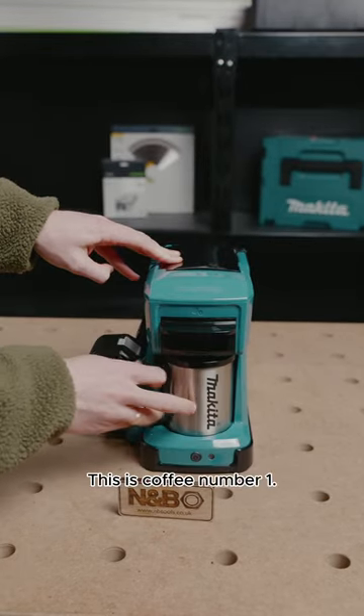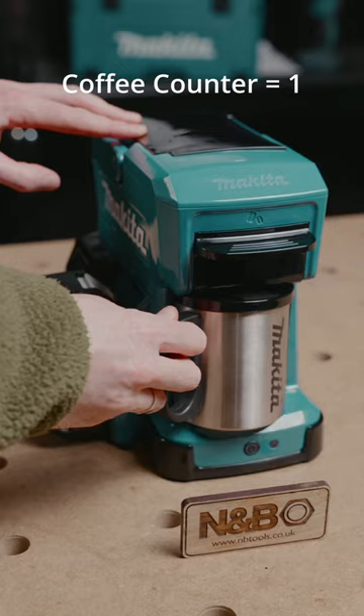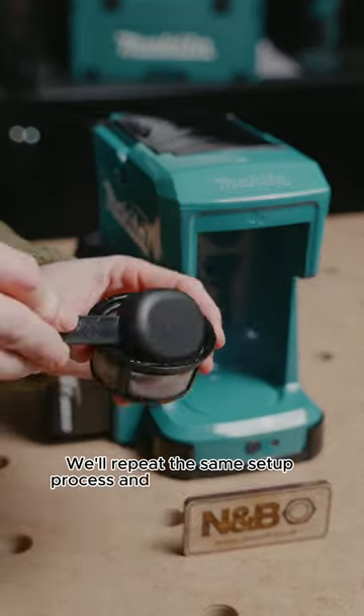This is coffee number one. We'll repeat the same setup process and go again for coffee number two.